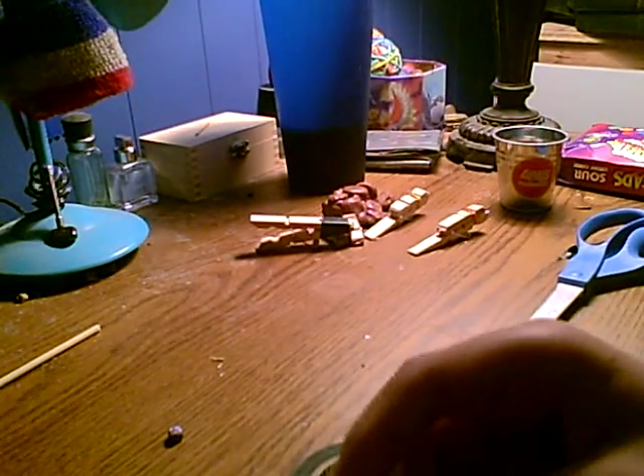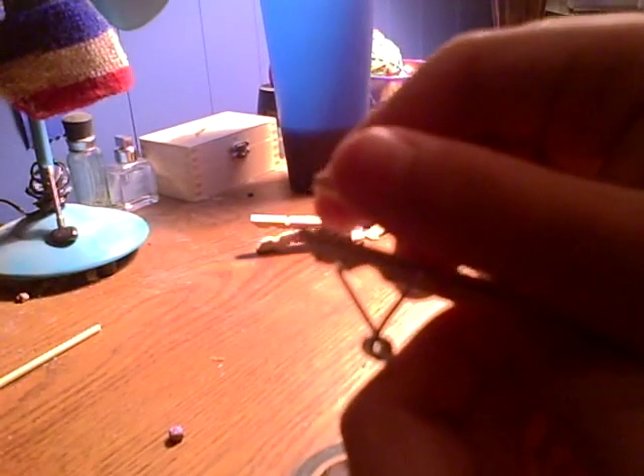And you'll want to put your spring on. You'll want to put it on. And then it looks like this. Okay, and pretty much you're done. Cock it back, put some in here, and then you could shoot it.